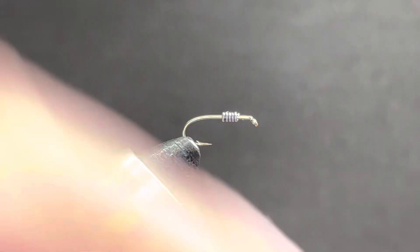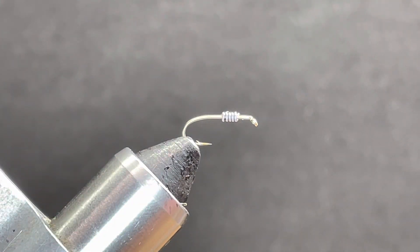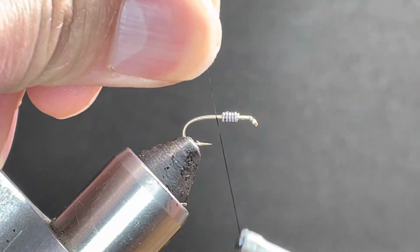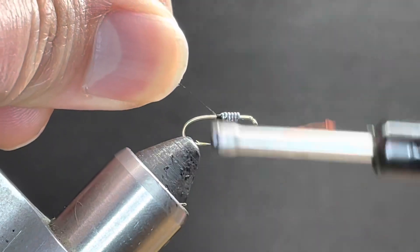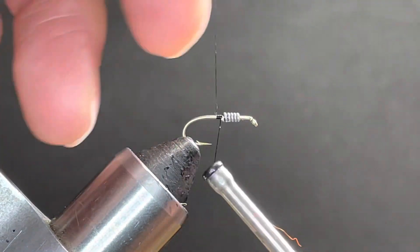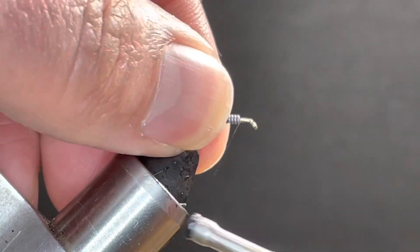I'm going to tie just a simple March Brown. I've got a size 14 hook in the vise with 20 thousandths lead wire. I'm going to start my thread dam on the back side. I want that wire a little closer to the front so it's kind of in the thorax area.